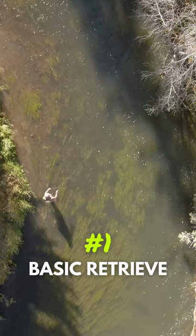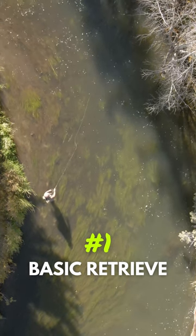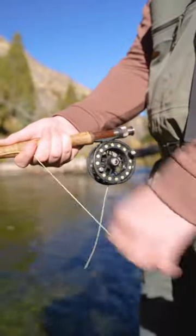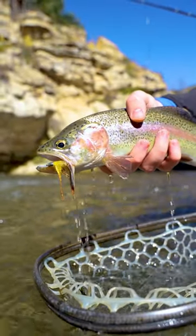Number one is a basic retrieve. You'll cast either 45 degrees upstream or straight across, then strip your line in at various speeds. Get creative — go fast, go slow, or go a couple fast and a couple slow. You'll never know exactly what the fish are looking for.